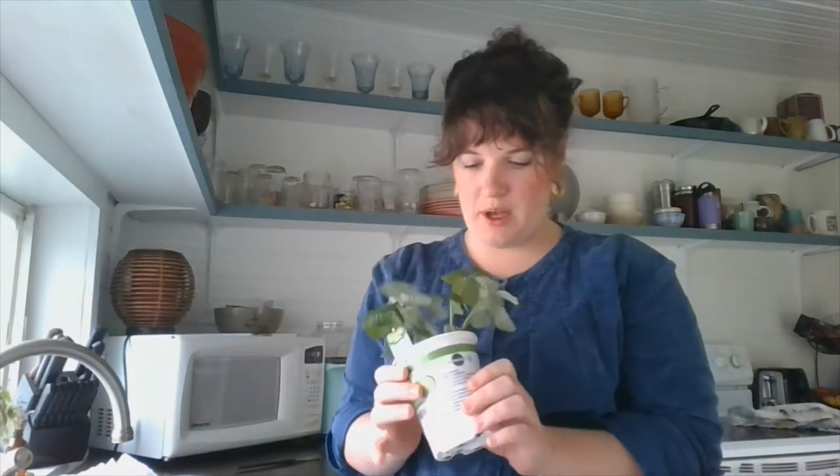Good morning, everyone. It is Monday, March 23rd, and if you're one of my students from Daisy Elementary, it is our first day of week two of online learning. As I was rinsing out my coffee cup in my kitchen this morning and pondering what to teach you guys this week, I noticed a strawberry plant in my window that I just bought this weekend.